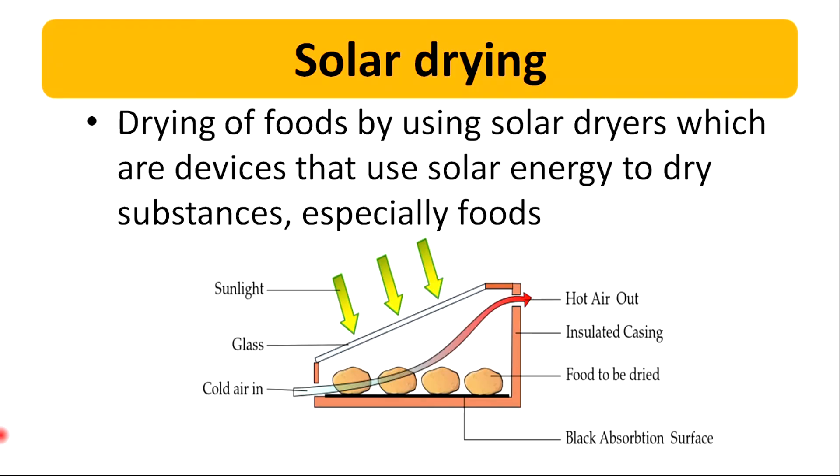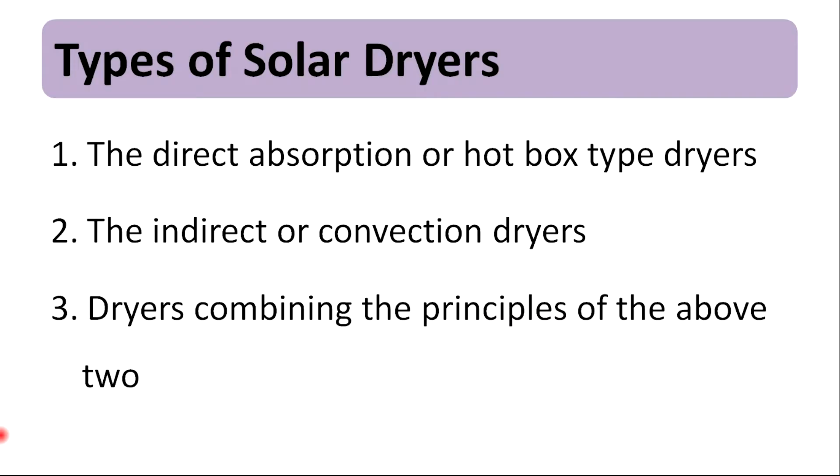Solar drying is the drying of foods by using solar dryers, which are devices that use solar energy to dry substances, especially foods. There are mainly three types of solar dryers: the direct absorption or hotbox type dryers, the indirect or convection dryers, and dryers that combine the principles of the above two.